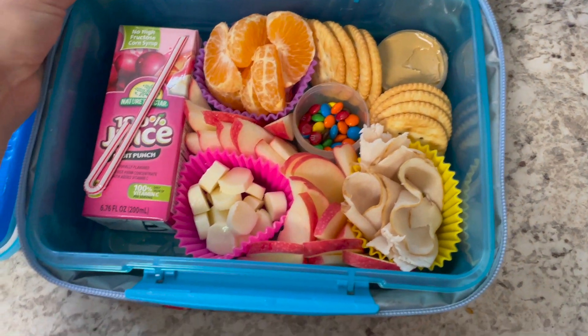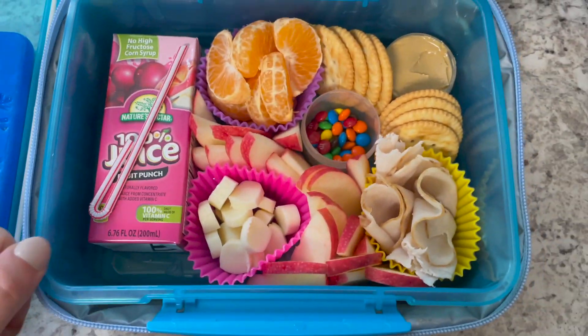And that does conclude our lunches for the week. I hope you enjoyed these ideas. If you made it this far, thank you so much for watching. If you haven't already, please consider liking the video and subscribing to the channel and joining our little growing family here. I'll post my other kids' school lunch videos at the end of this one. Have a good day, guys. Bye!